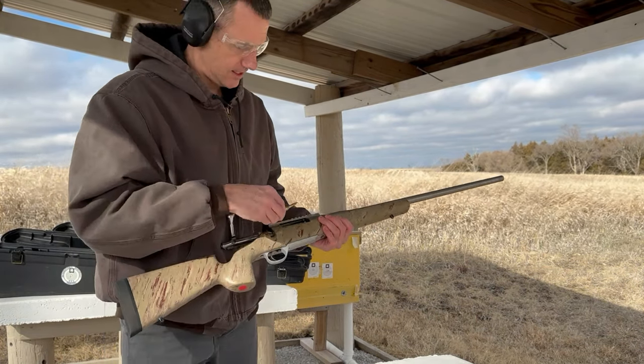Now that I have this fired case, I know where to set my resizing die. On the Ackley, I want 3 thousandths crush fit; on the 30 BR and regular chambers, I like 5 to 10 thousandths shoulder bump. The 30 BR case started at 1.518 and is now 1.513 — roughly 5 thousandths pullback, which is pretty standard. The 6mm Ackley started at 2.228 and is now 2.213 — 15 thousandths setback. Both cases pulled back, but not by the same amount.